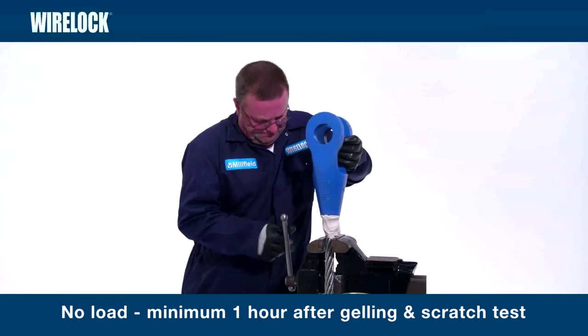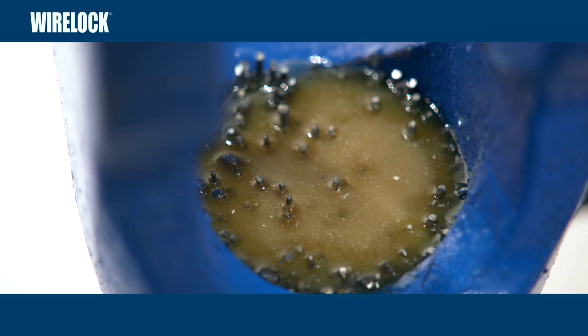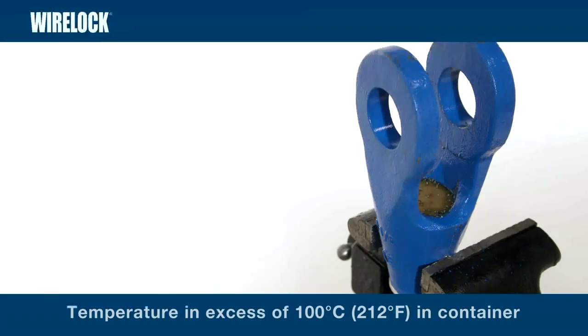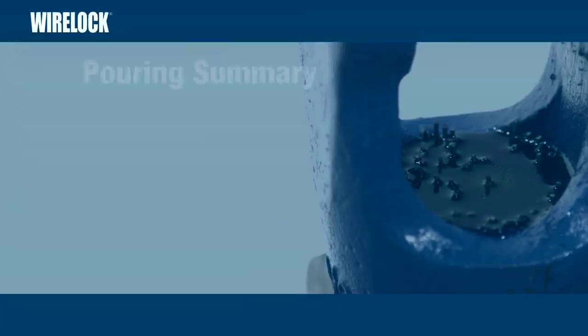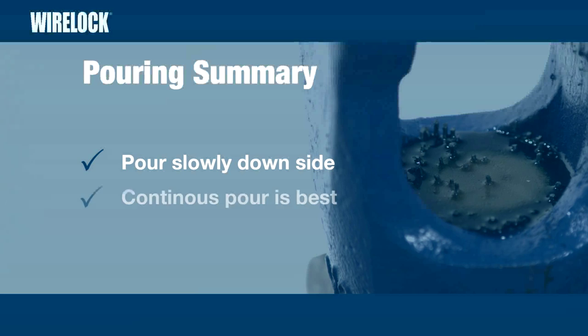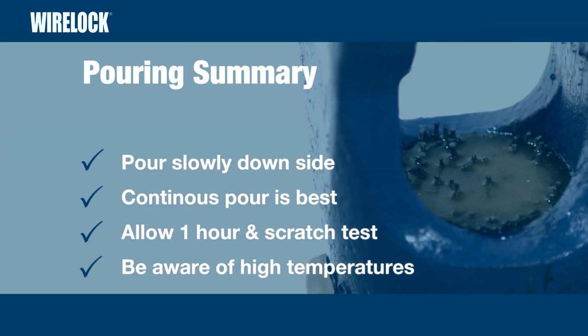A successful scratch test must also have been carried out before loading. As WireLock cures, a chemical exothermic reaction occurs, causing a considerable rise in temperature. Temperatures in excess of 100 degrees centigrade may be reached in large volume kits in the mixing container. In the socket, where the wires of the rope and the socket itself act as a heat sink, the maximum temperature likely to be achieved will be in the order of 70 to 80 degrees centigrade. When pouring WireLock, remember: pour slowly down one side of the socket; a continuous pour is best; allow one hour after gelling and a successful scratch test before service; and be aware of high temperatures during curing.